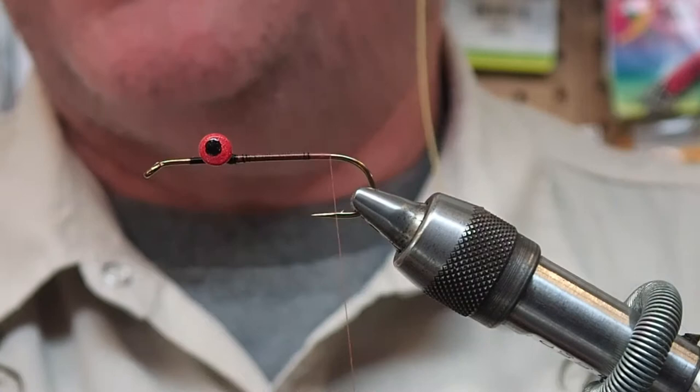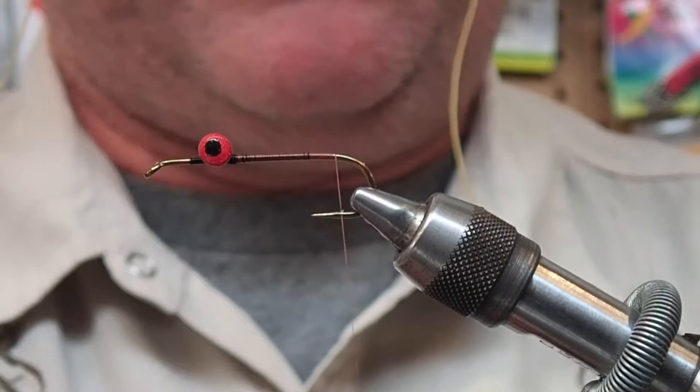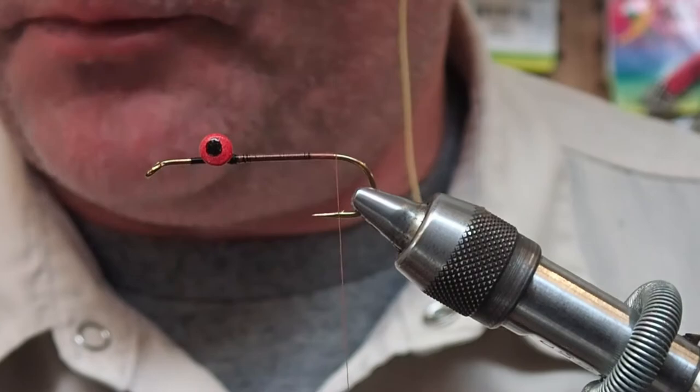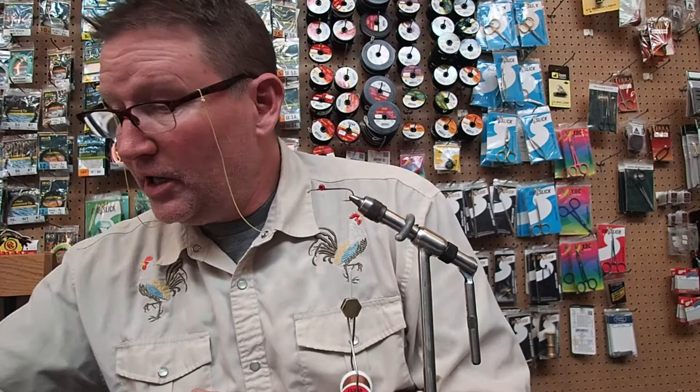I'll tie it from this big down to something that small. Crayfish come in all different sizes and depending on the time of year and maturity they'll come in all kinds of different colors. This one I'm tying is going to be a fairly light colored crayfish.